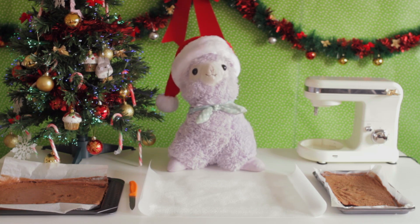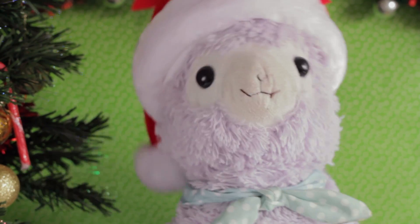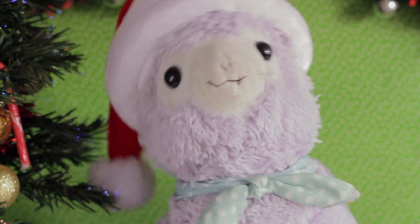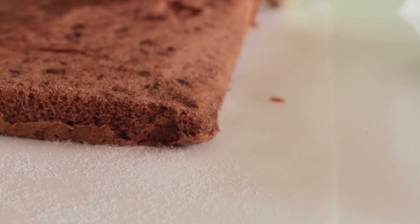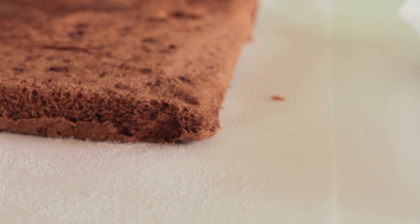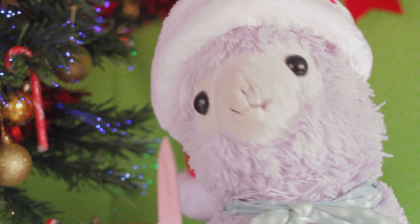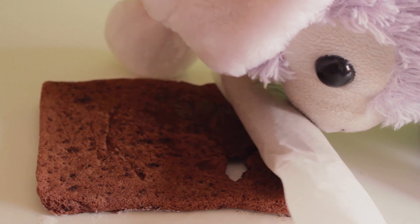Your sponge is ready when it springs back to the touch and isn't wet inside. Don't over-bake it or it will be too hard to roll. Flip the sponge upside down onto your fresh baking paper and peel away the old piece. Score a line near the edge of the sponge, then roll it up and leave it to cool.